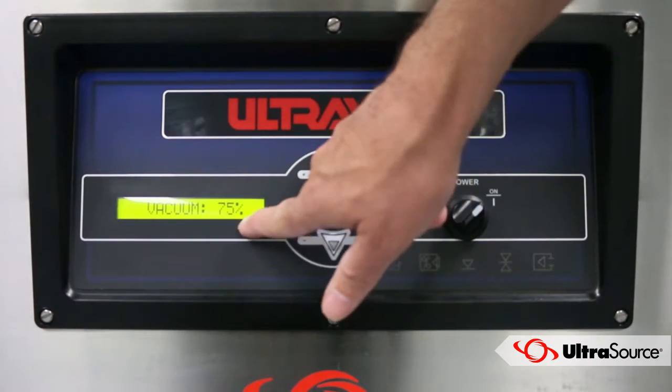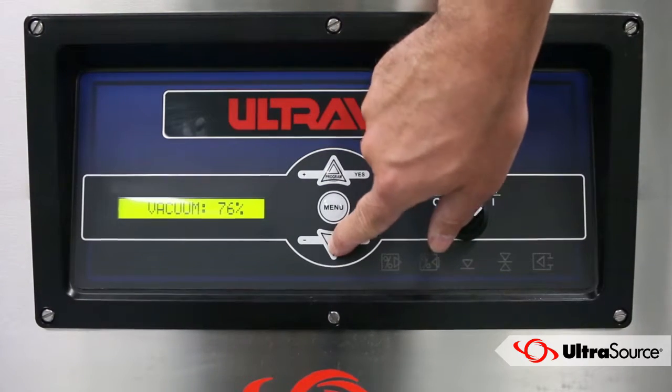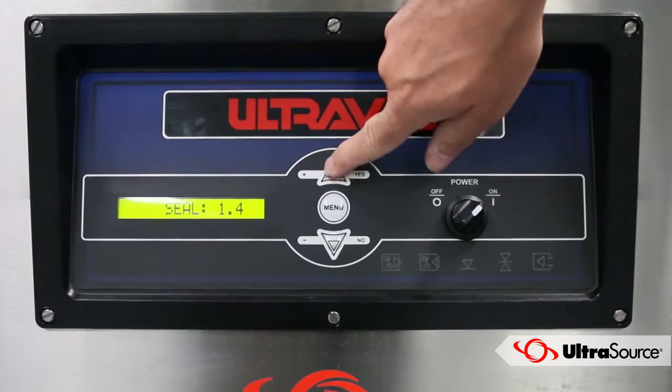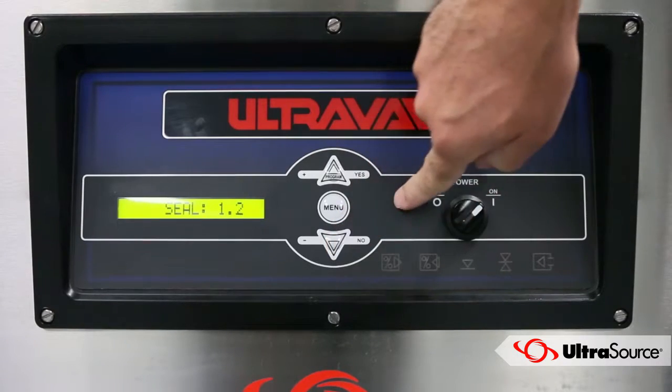This will take you to the first parameter: vacuum. Change settings on each parameter by using the up and down arrows and pressing the menu button to confirm the settings and move on to the next parameter. Repeat the process until you have the parameters you want.